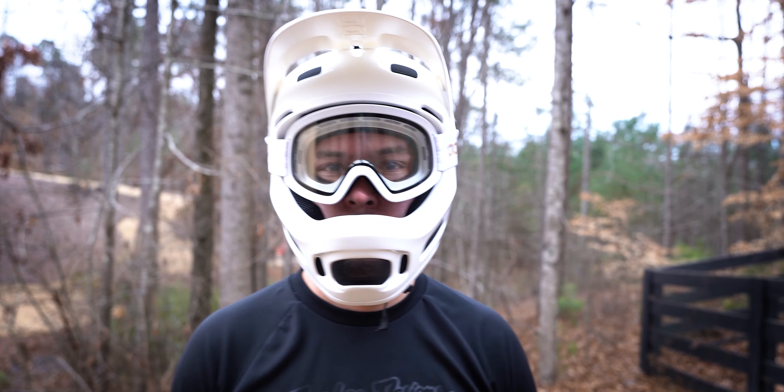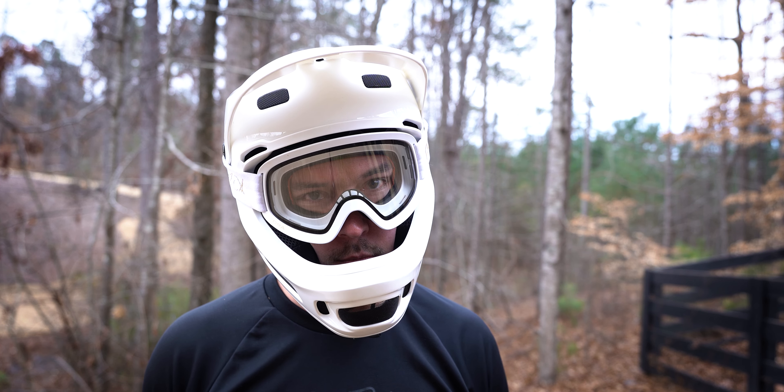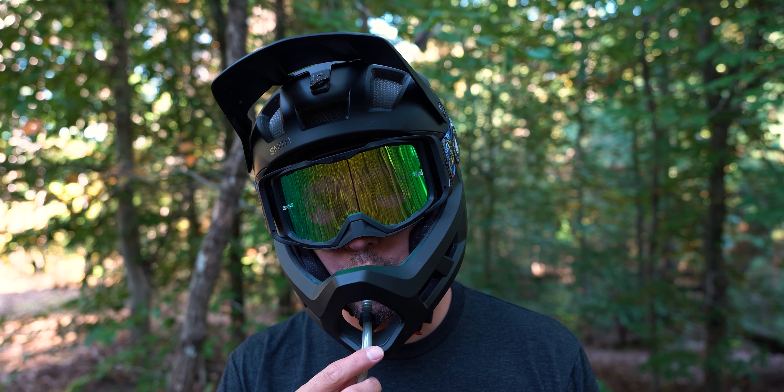So what did I not like about the POC Coron Air Spin? We're going to get a little picky here because I actually really do like the helmet. First: the graded vents. They're great for keeping out objects like tree branches, but they're not ideal when you're trying to get a drink on the trail. Some other vented helmets have a really big open vent you can get a hydration pack straw through. You can't do that with the POC — you have to do that awkward fiddle to get the straw between the chin strap and your mouth. I would have preferred open air vents, giving up a little protection from tree limbs for more ease of use on the trail, especially while climbing.